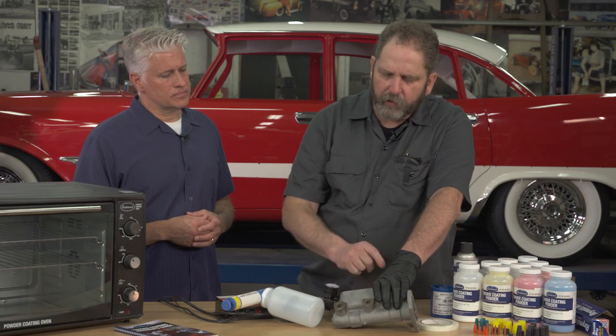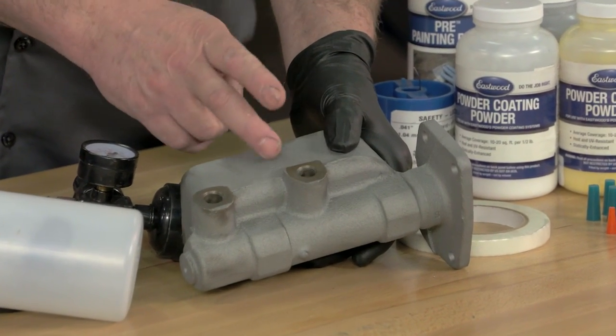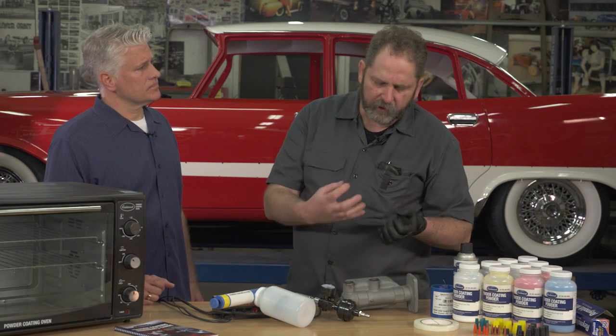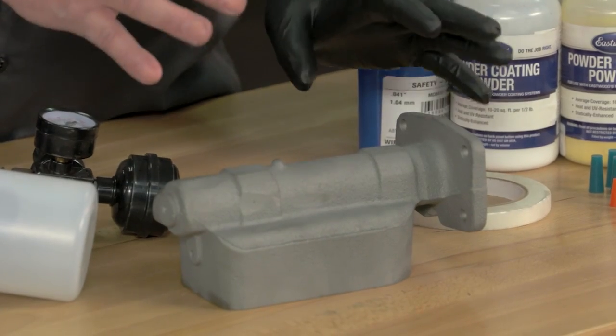The reason we're doing the master cylinder is because you can't really paint a master cylinder — the brake fluid will take off the paint. It's a good subject to powder coat because the powder coating will actually resist brake fluid and keep this looking really nice up on the firewall where everybody can see it. Powder coating has a lot of advantages over paint. It's more scratch and scuff resistant, and it's environmentally friendly. Basically, we're taking a powder that is a thermoset plastic — just a ground plastic — and adhering it to the surface. It's baked at 400 degrees and actually fuses to the surface and cross-links to itself, creating a really hard, durable finish, so we don't have to worry about it coming off like paint would.